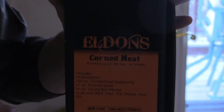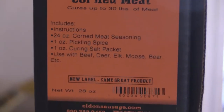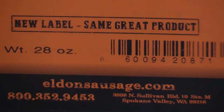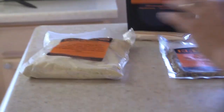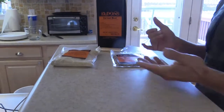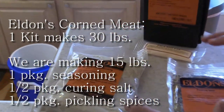We're using Elvin's Corn Meat Kit — we'll put the website in the description. We're not being sponsored by them; that's just the kit I've been using and I love it. It turns out great and it's super simple. The kit makes up to 30 pounds. Here we're making a half batch, about 15 pounds.